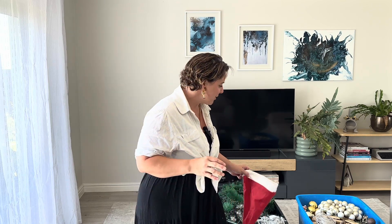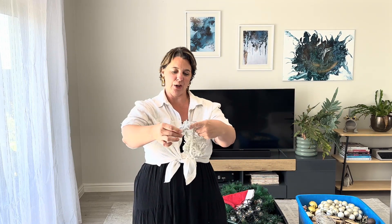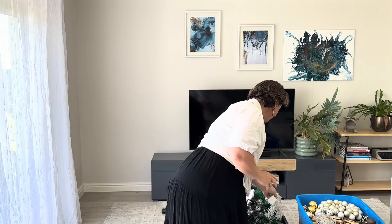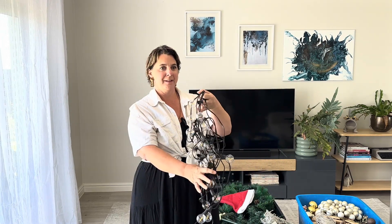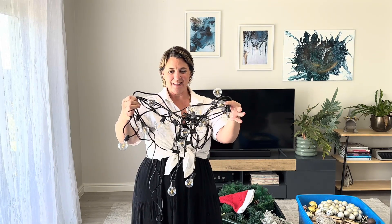Third thing: lights. Every year I struggle with my lights. They all come out the box tangled and every year I then spend time trying to undo them. So last year I learned a trick — these little Edison bulb lights from Lighthouse. They actually work fantastically in the tree and they don't knot and they don't tangle. So these are the winners.